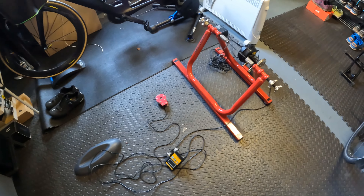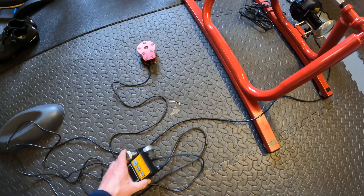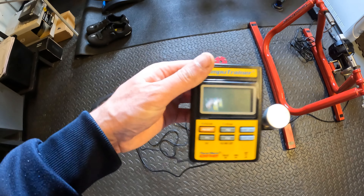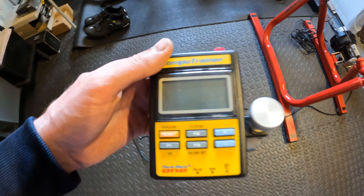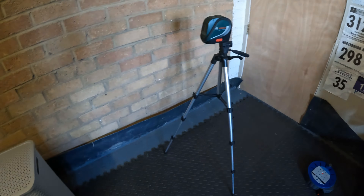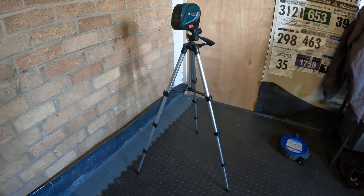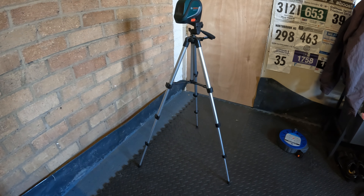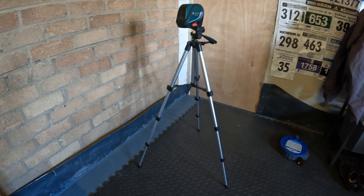Here's a better look at the CompuTrainer — I think it's a great bit of kit. It comes with a nice old-school bike computer and it'll tell you all about your cadence and your speed, really helpful for doing bike fits. And who doesn't have a laser level in their garage to line up hips and make sure you're stable on the bike — a great bit of kit.